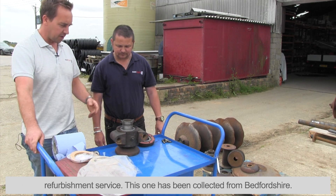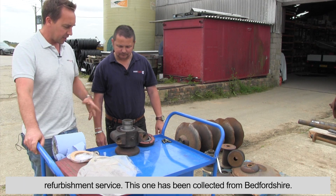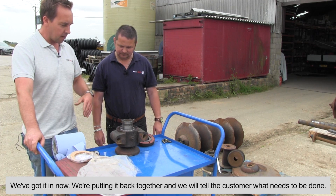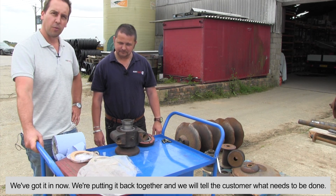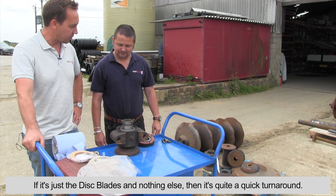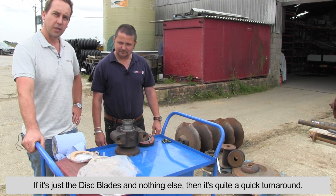It's a service we introduced, really showcased at Cereals — either bolt-on gangs or the refurbishment service. This one was collected from Bedfordshire, we've got it in now, putting it back together and telling the customer what needs to be done. If it's just the disc blades and nothing else needs replacing, it's quite a quick turnaround.